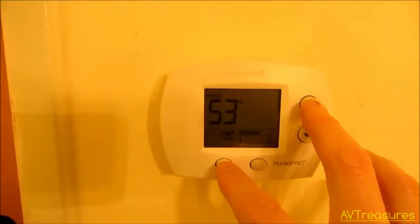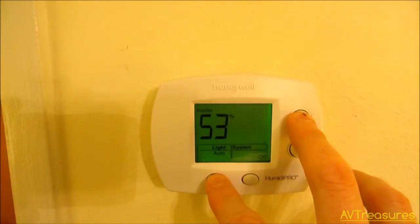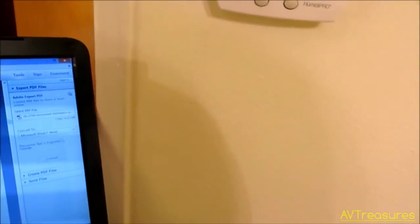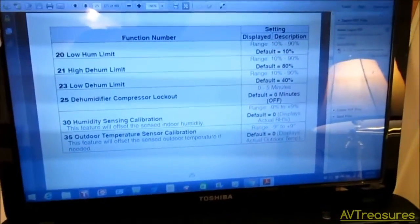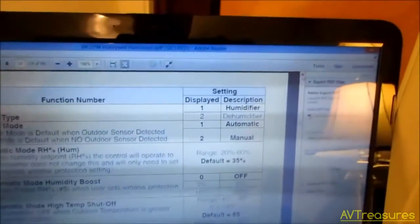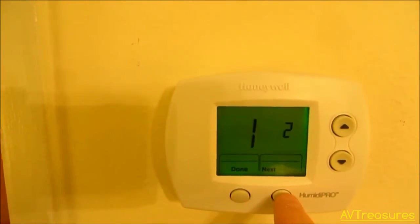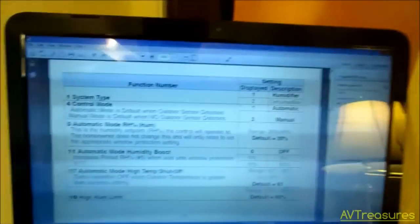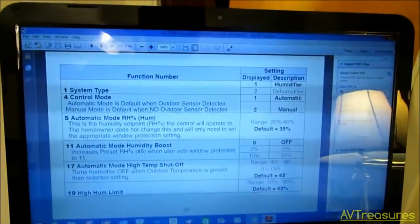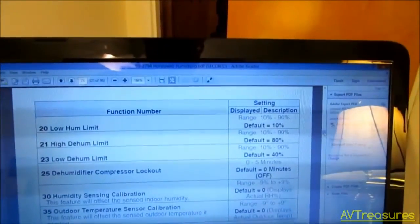It looks like you press the light key and the up key at the same time. Okay, that enters the installer setup. System type: one is humidifier, two is dehumidifier. So we definitely need to be set to two. Being that we're not dealing with humidification, it skips all the way to number 21, which is the high dehumidifier limit.